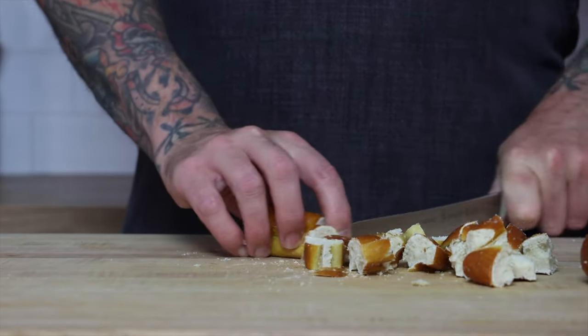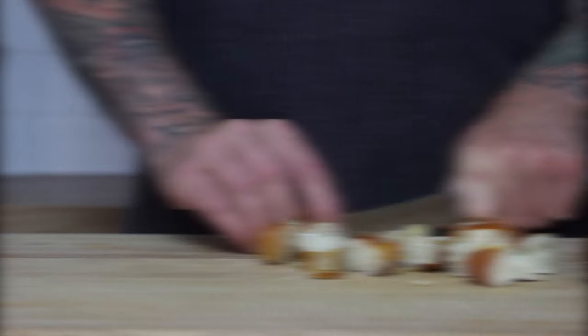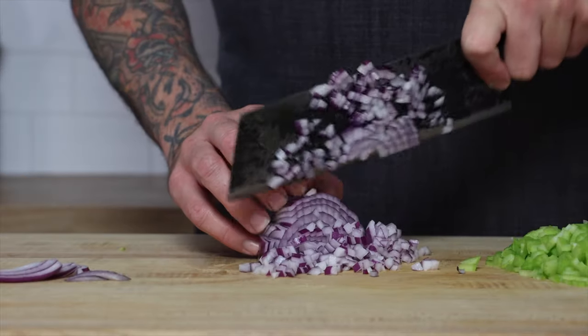Let's start with cutting our pretzels into pieces and baking them at 325 degrees Fahrenheit for 20 minutes or until they're hard. Then we can cut our celery and cut the red onions.